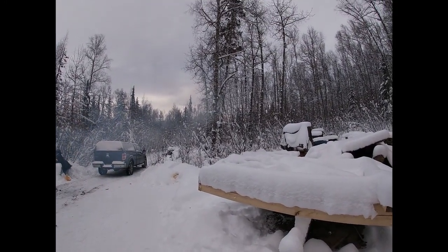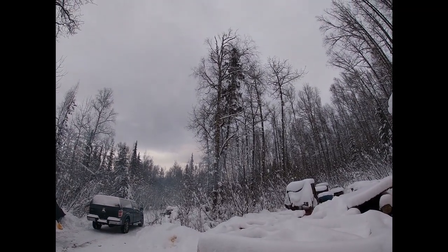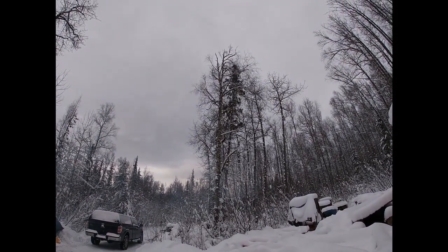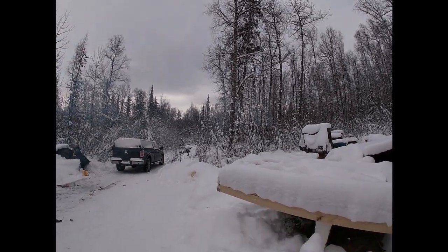Just another angle of the couple of trees I'm planning on taking down next spring to make a little bit more room.